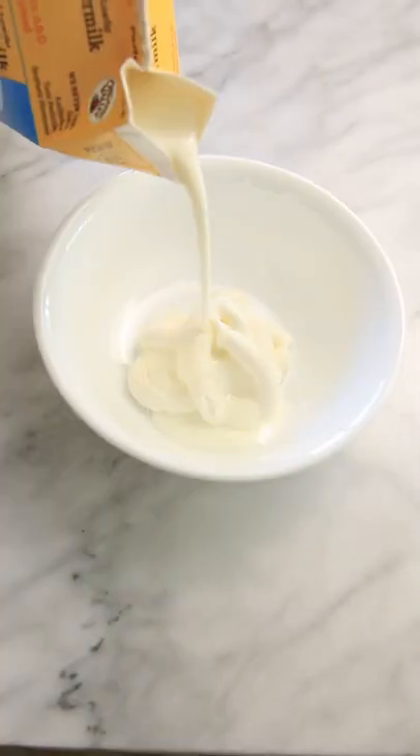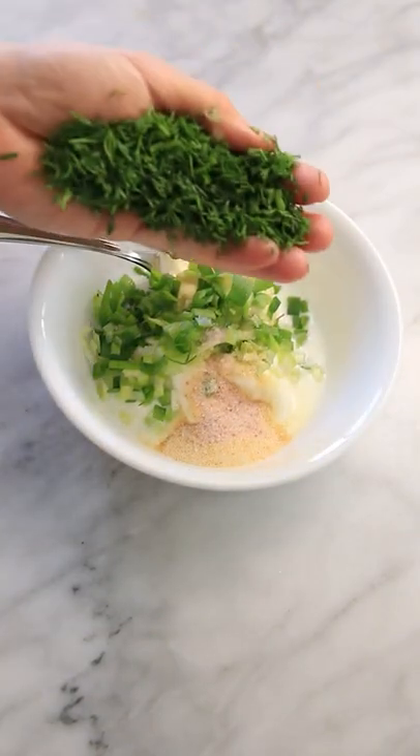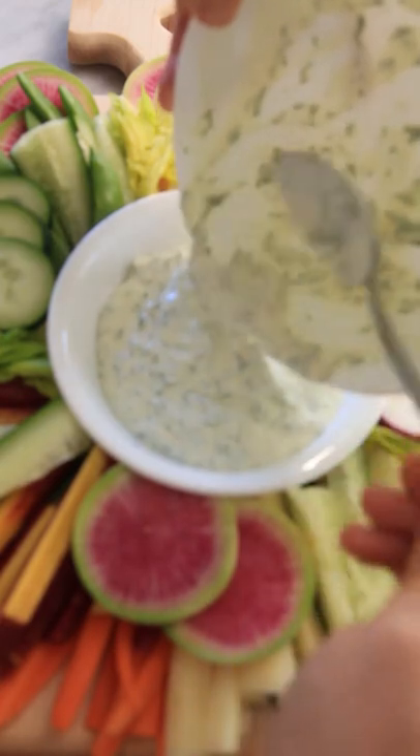To make this delicious dip, add sour cream, grass-fed buttermilk, mayo, chopped green onions, garlic powder, salt, and a handful of chopped parsley and dill. Mix all of the ingredients together.